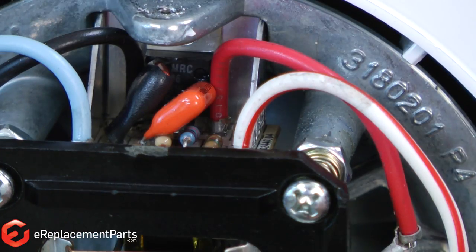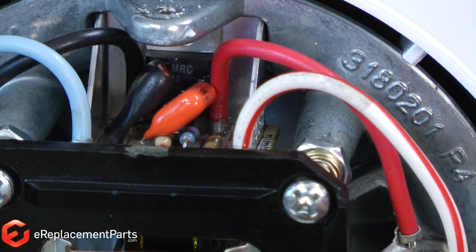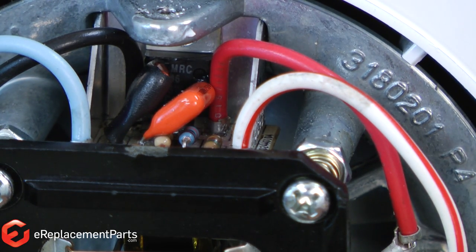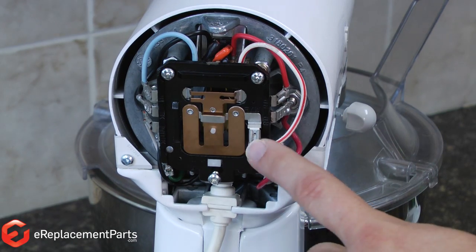Now there's four wires that we need to remove from the mixer. It's a good idea to know where the wires go before you remove them. But if you've already taken them off before watching our video, don't be too concerned as KitchenAid has labeled each of the wire locations as to the color of the wire. I'll remove those wires now.